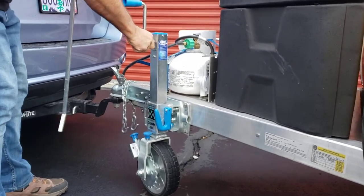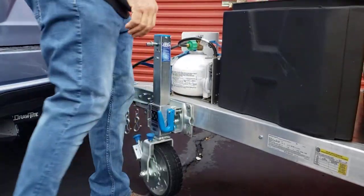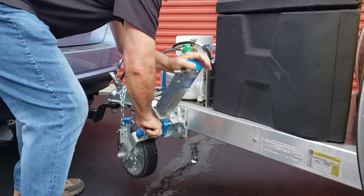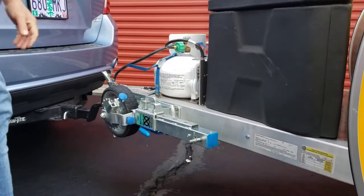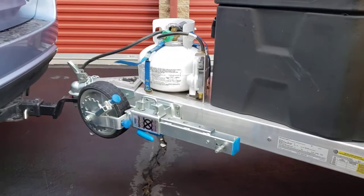Done with that, done with the handles. So we're very pleased with it — we've been able to maneuver it around campsites pretty easily.